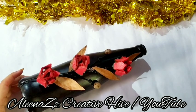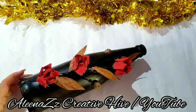I missed a few clips in this bottle. I didn't want to see the paint.